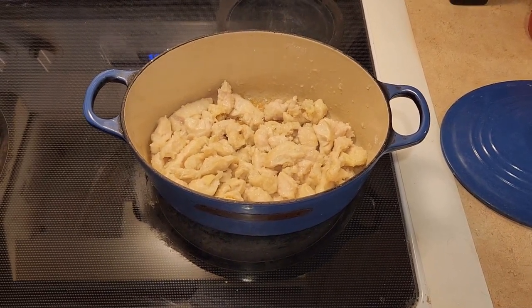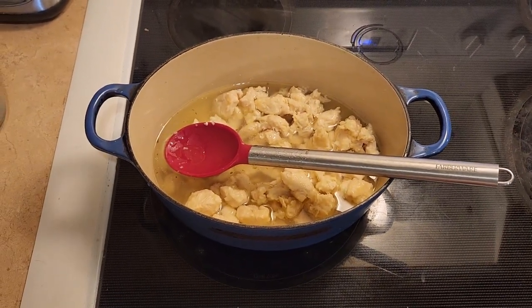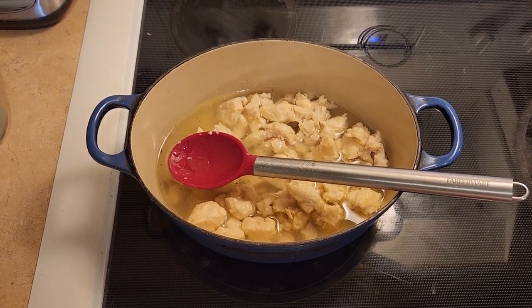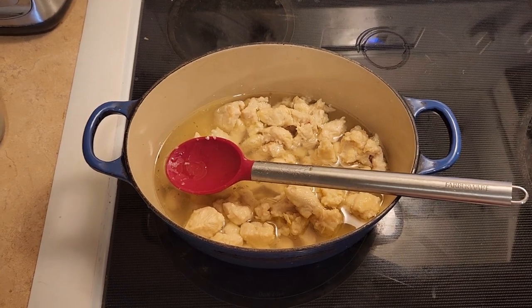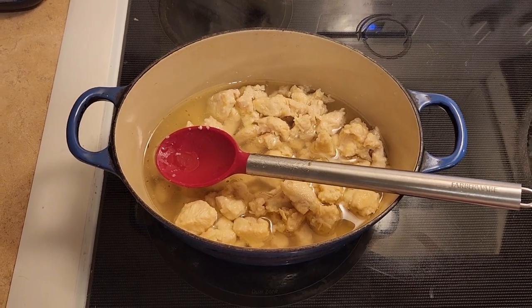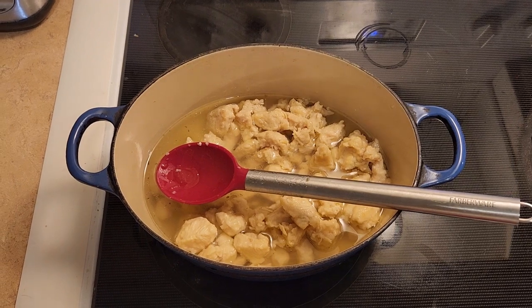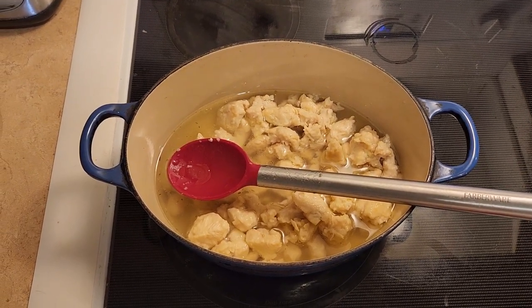I've taken the chicken out of the Dutch oven and put it on a plate to drain the fat, then put the chicken back into the pan. Now I'm adding two and a half cups of chicken broth — I'm using homemade — and I'm going to put in two teaspoons of chili powder.